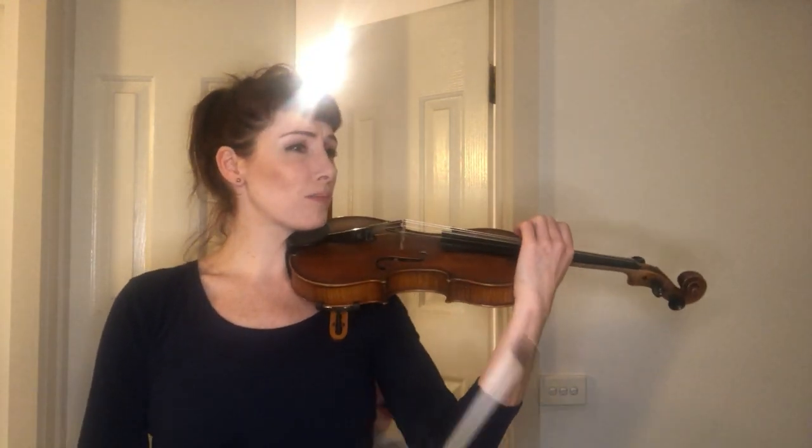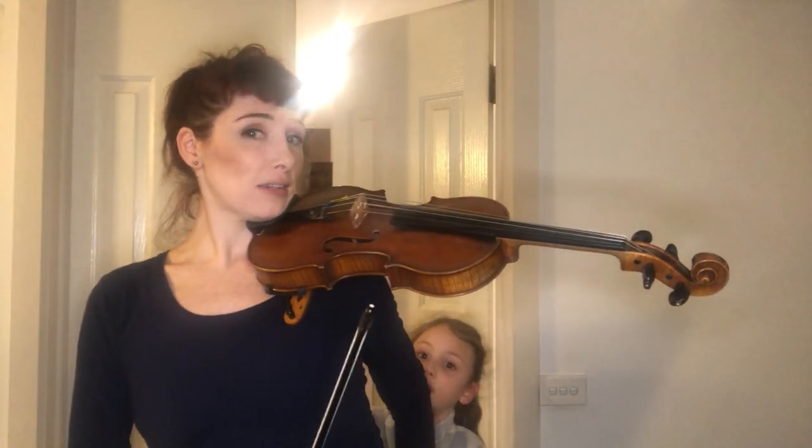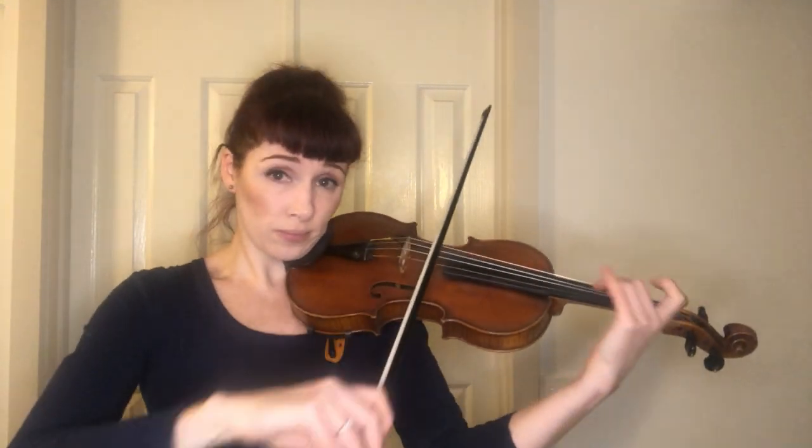Then we have some bogging around on the G string. This shifty bit can be exciting. The trick is to look for where your notes are only a semitone different and use those to shift on.